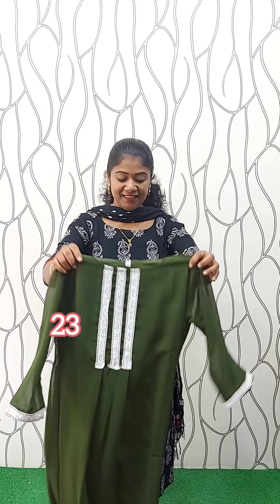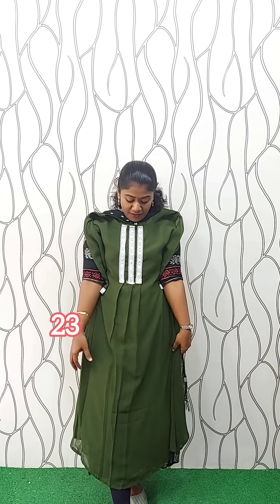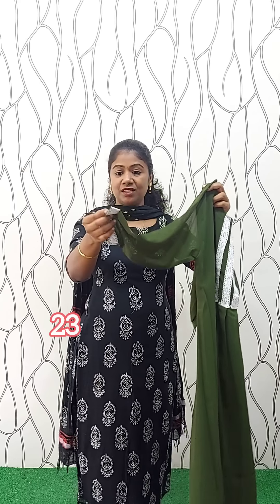It's a georgette material. The color is a green shade. Neck U-neck. It's a lace work. The lace work is a little bit. This color is a nice color. This is a large XL XXL. The rate is 370.